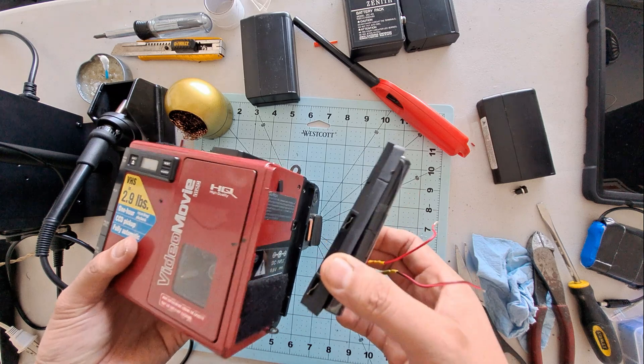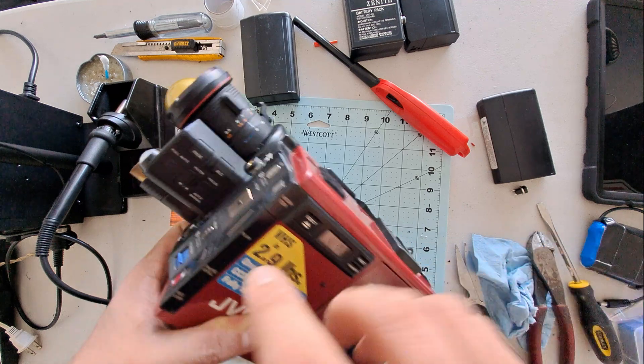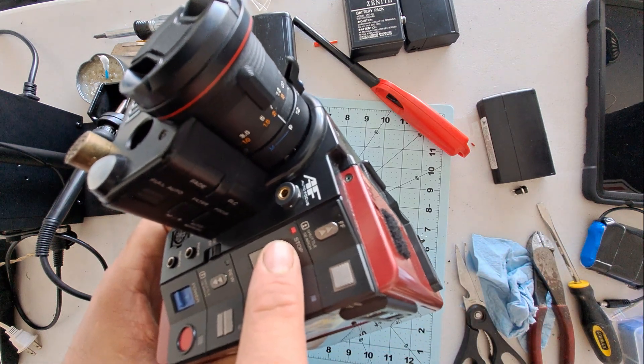Now let's do a quick test. Connect the battery to the camera and... it powers on perfectly. Awesome!